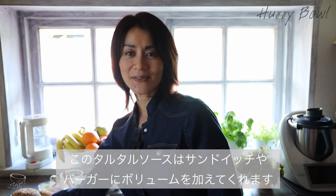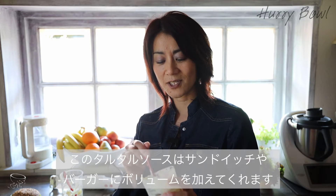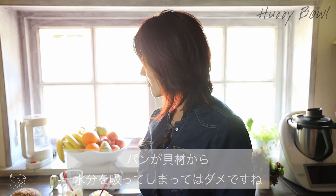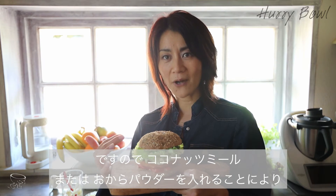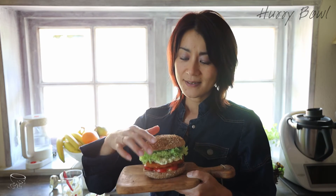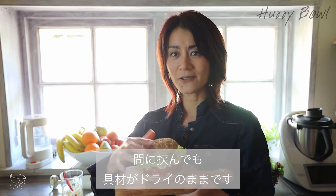This tartar sauce is great for all sandwiches and burgers. The key to not making the bread soggy — I always add coconut meal or okara powder, which works very well. It's also very nutritious with extra dietary fiber. Mixing it in keeps everything dry. It's very good. Thanks for watching, and we'll see you next week!